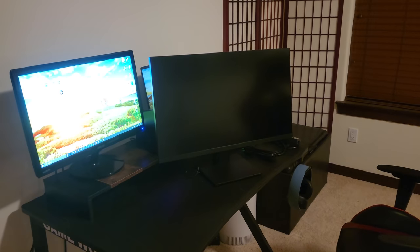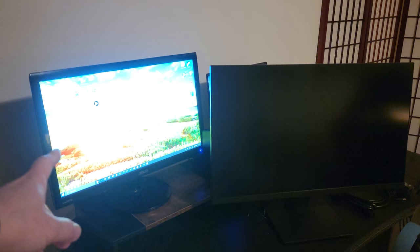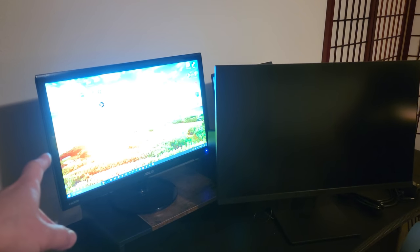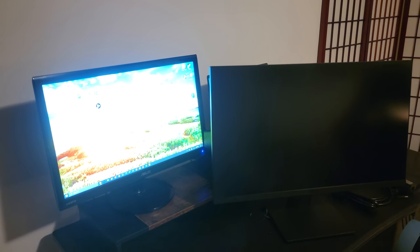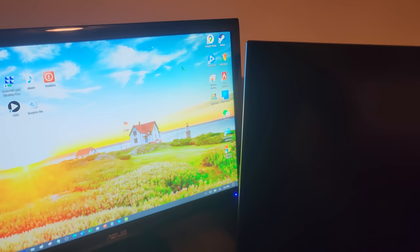Welcome to my gaming setup. As you can see, here's my old monitor — a 21.5-inch from 2017. Just comparing the bezels — look at how big those are. And this older monitor is kind of heavy when compared to the much bigger new monitor, so that's the benefit of newer technology.